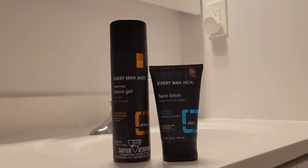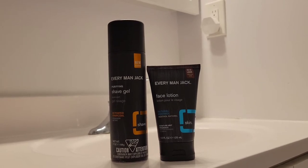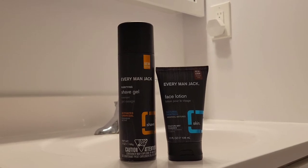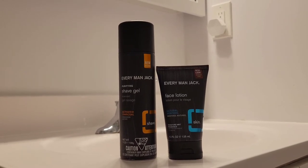For this shave I'll be doing three passes and I'll feature Everyman Jack shave gel and Everyman Jack face lotion.